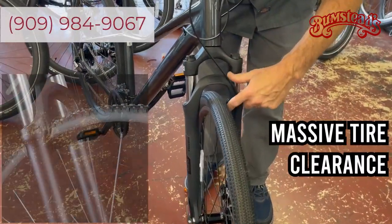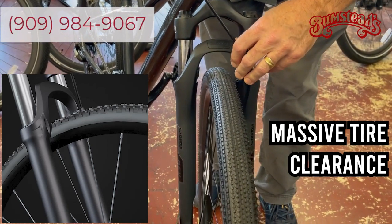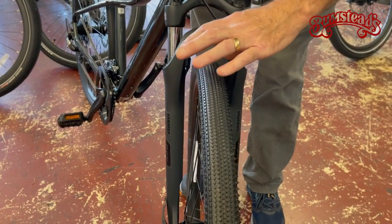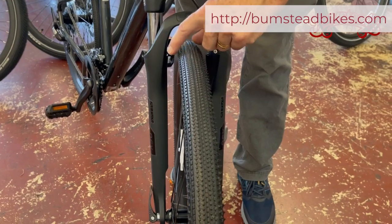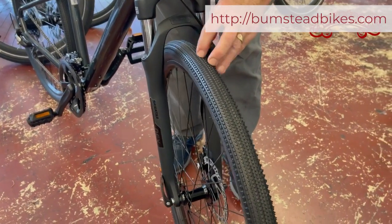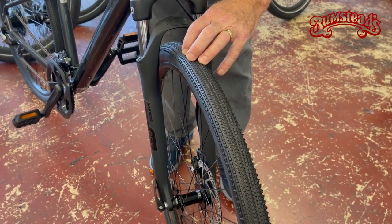An advantage on this fork is you do have clearance to go to a wider tire. So if you find you're doing predominantly more dirt and need a little more traction, a little more width, you do have the clearance for that. From the factory, it comes with a good mid-range tire — slight knobby, so if you do get in the dirt you have some traction, but still low rolling resistance for the street.